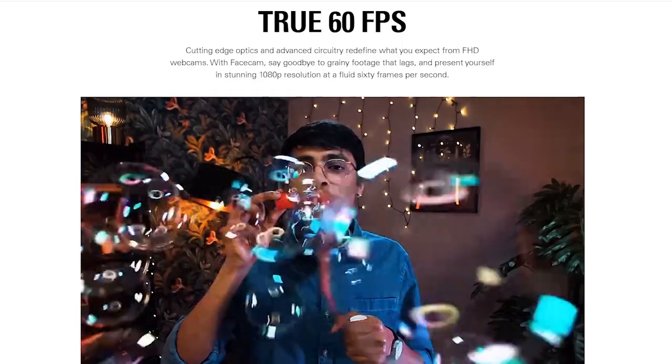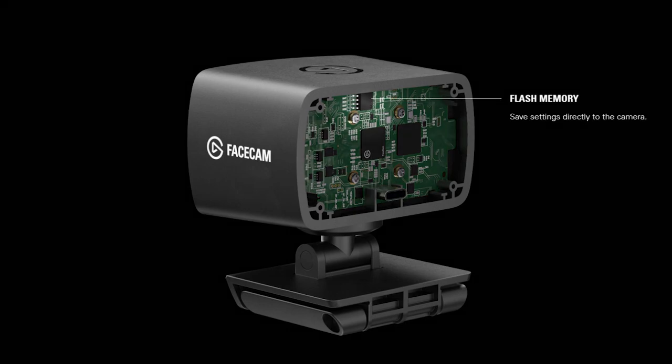So it's a 1080p 60 frames per second camera — captures extraordinary detail and minimal noise, which it's done a really good job of. And the flash memory means I can save settings directly to the camera. By the looks of things I'm quite happy with the way it is — literally just plug and play, that's how it was. Easy job, ultra fast process. So far I've seen almost no delay — it's actually a little bit faster than what my other camera was.